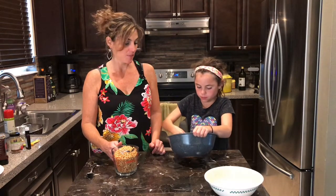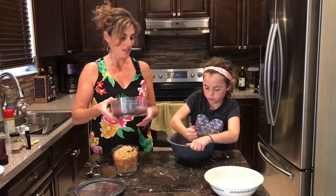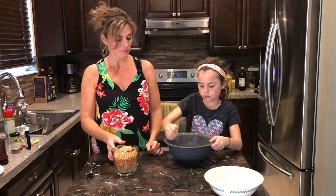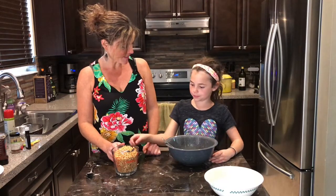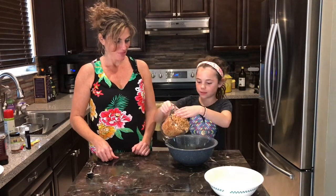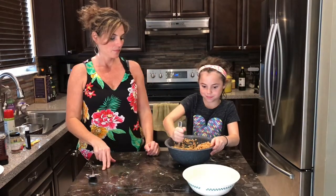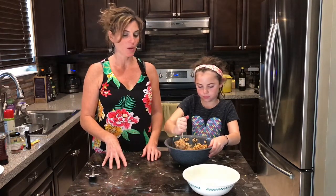And a half a cup of chocolate chips — we can actually put the chocolate chips in now and they stick really nice to the peanut butter. I'm just gonna eyeball half a cup's worth. Pour those in. Now we're gonna hand mix until that's really well blended.